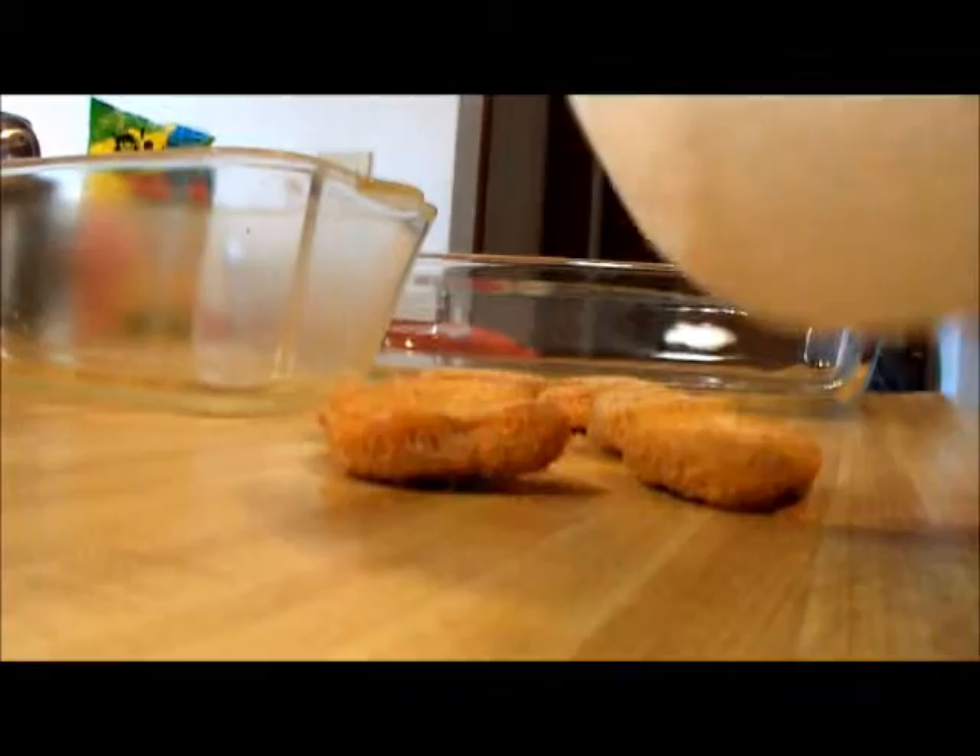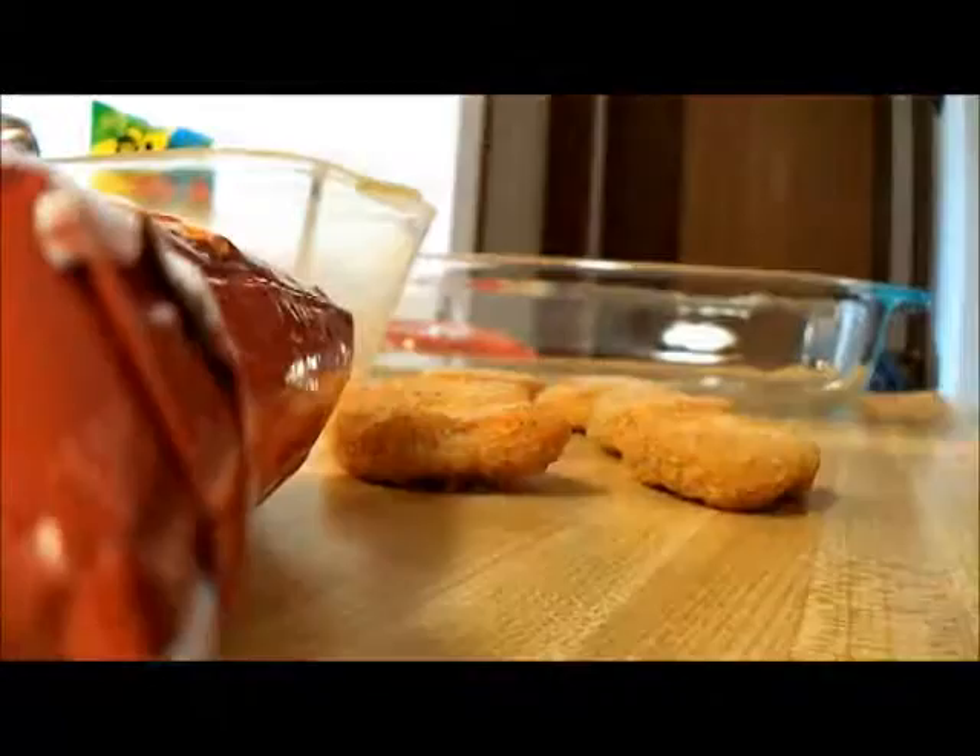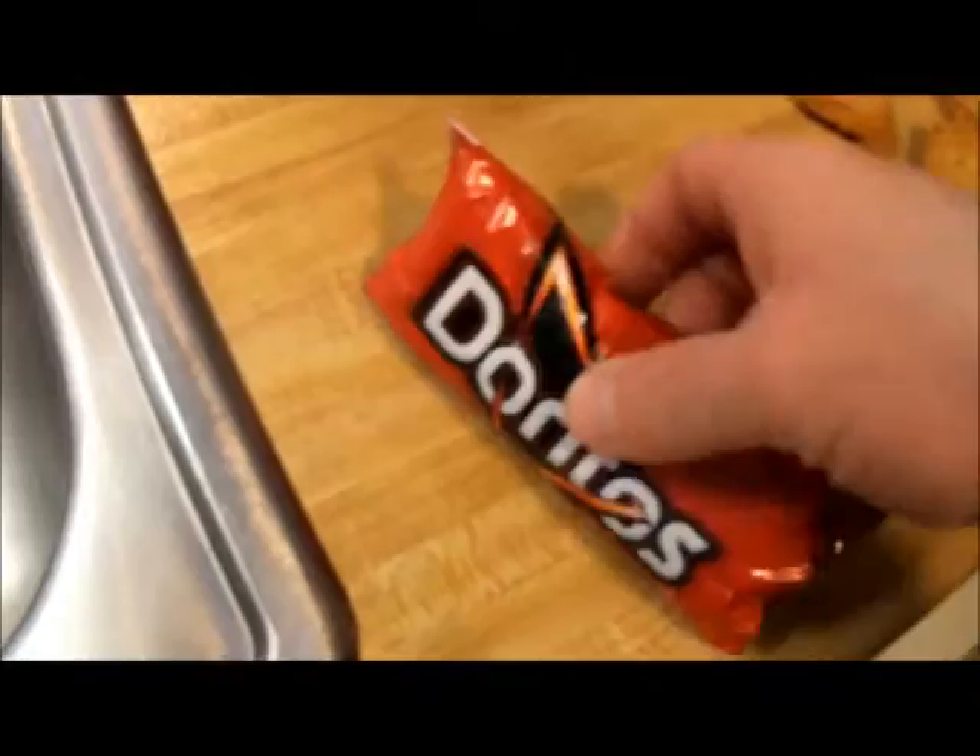Let's go ahead and get this ready here — take my jailhouse burrito out of its towel. The burrito turned out very nice. It's a burrito made out of burritos, with hot fries. I actually found hot fries — they're a little hard to find.